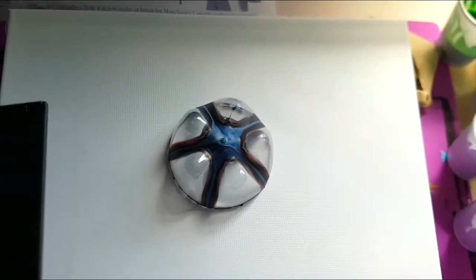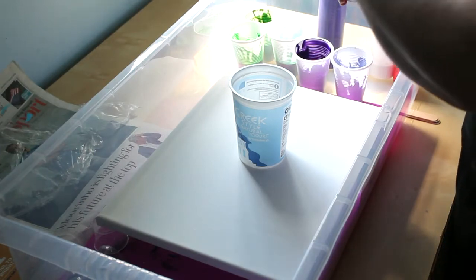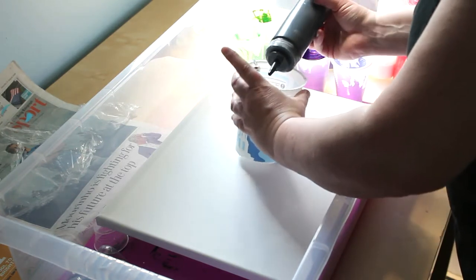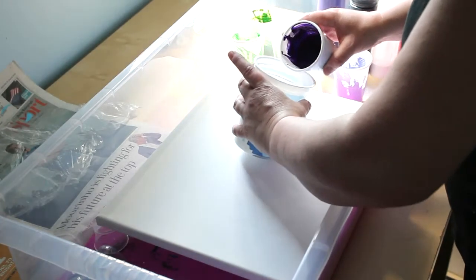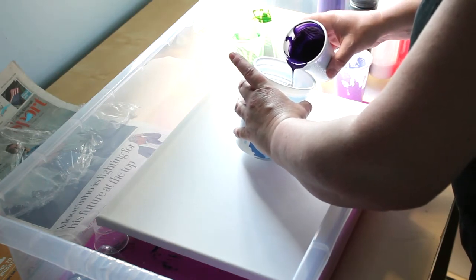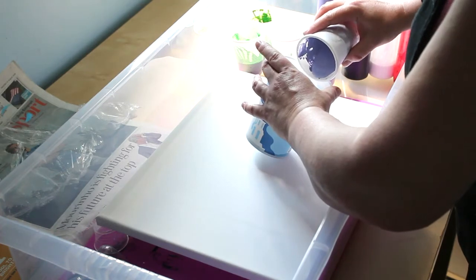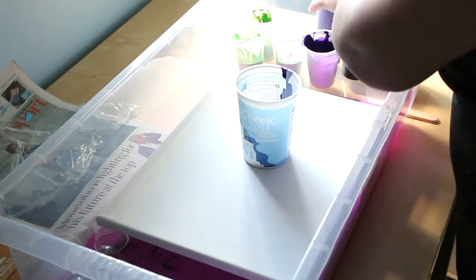I'm going to layer my colours into the cup and hopefully this will work. I'm using an old yoghurt pot — it's quite a big canvas — so I'm going to make sure I've got enough paint and I'm just going to run the colours down the side of the cup and hopefully preserve some of the layers of colour. All of these paints have been mixed one part paint to two parts pouring medium — in this case Floetrol — and I added a little bit of water to get the fluid consistency I was looking for. I've also added some mica powder into most of these colours so it will have a hint of metallic iridescence, which hopefully will look really nice. I've never used mica powder in my pours before, so we'll see how it turns out.